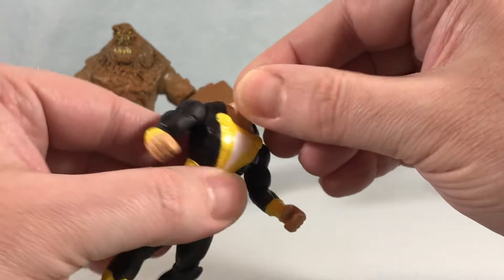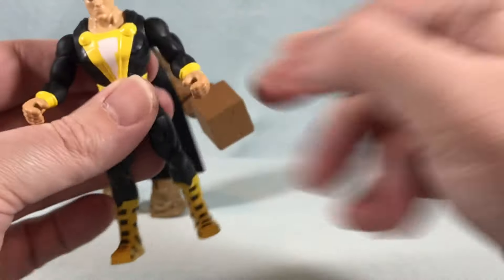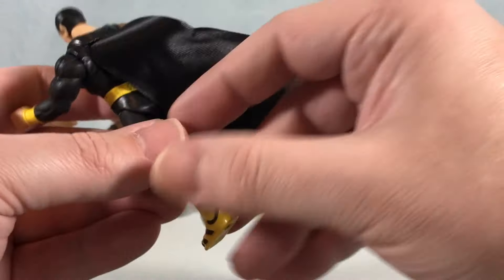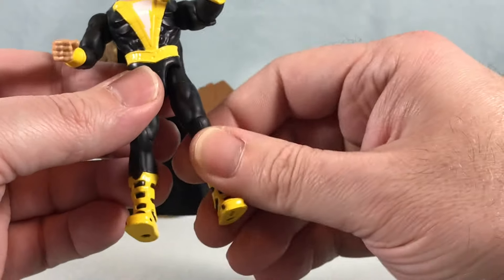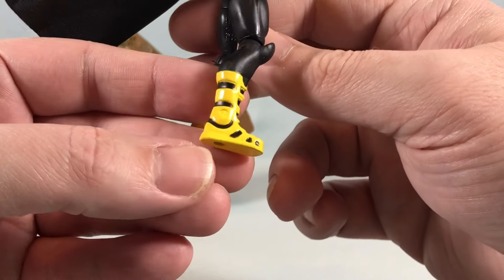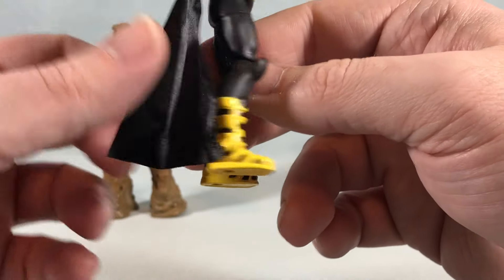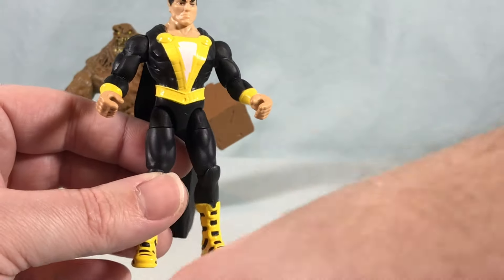Articulation-wise: the head can swivel side to side; there's a hinge and rotation at the shoulder; a hinge and rotation at the elbow — from the elbow down is one solid piece, so nothing at the hands or wrist; nothing in the waist; but there is a ball joint in the hip so you can kick forward and kick out to the side pretty far. He does have a butt flap. There's a thigh swivel, and a bend and rotation at the knee. The boot painting looks really sharp — I'm assuming it's black plastic with yellow painted on top.